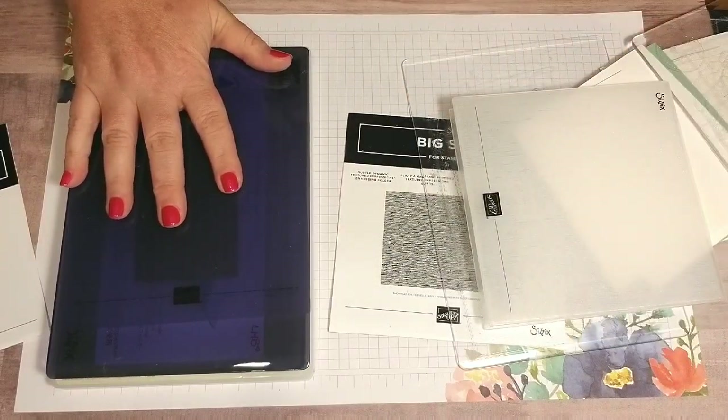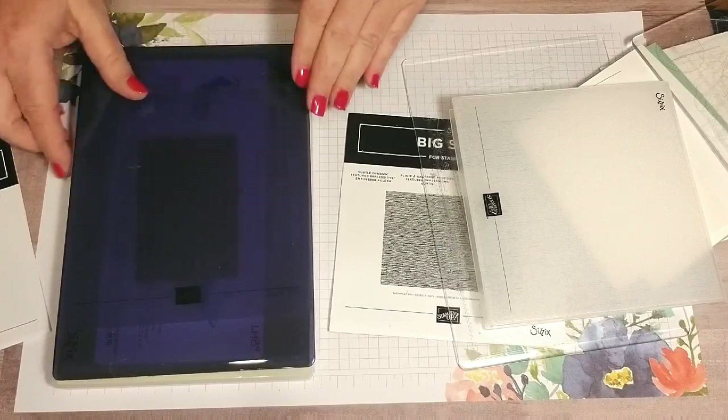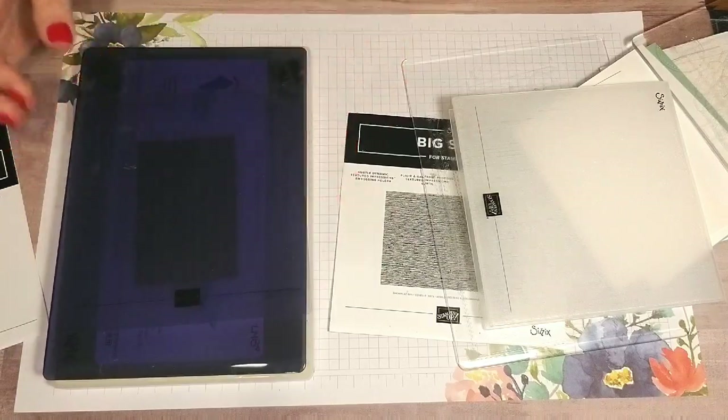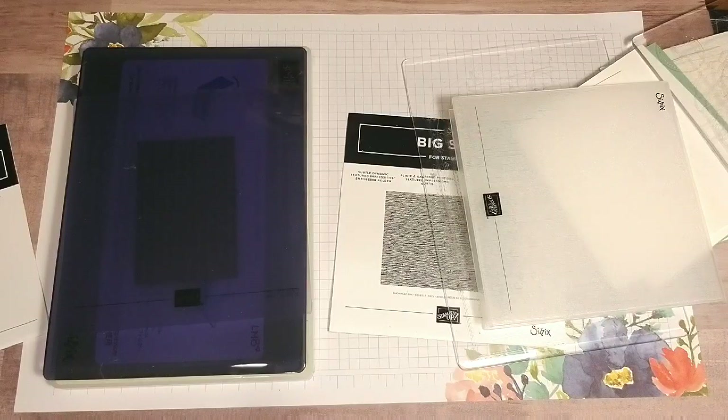Please visit my shop at stampwithlisabrown.stampinup.net and you can get your embossing folder plate today. Any questions, email me at lbrown140@gmail.com. Have a good day.